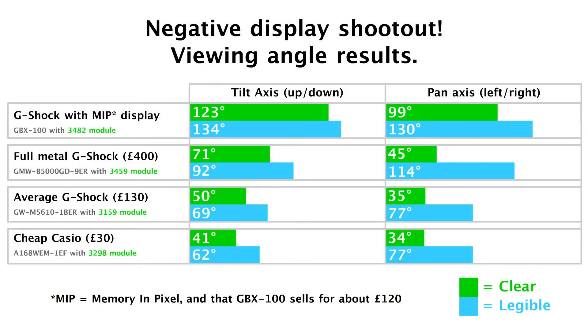So the results — as you can see, this new MIP technology — memory in pixel technology on the newer GBX models, and quite a few other G-Shocks — really does kick the ass of the older technology. Even a £1,400 full-metal G-Shock gets its display kicked by a £120 GBX100. If legibility is important to you and you like your negative displays, with numbers like 123 degrees clear on the tilt axis and 99 degrees on the pan axis for the MIP, that absolutely kicks the ass of the full metal's 71 and 45 degrees.